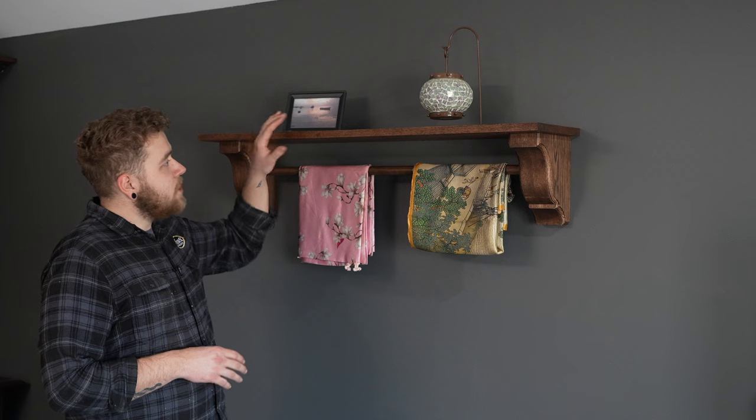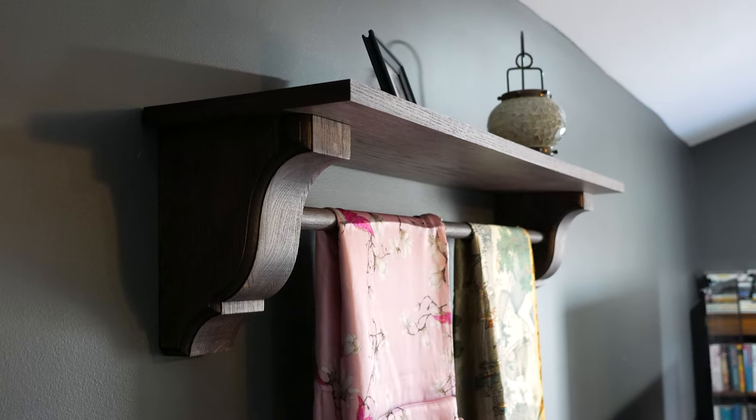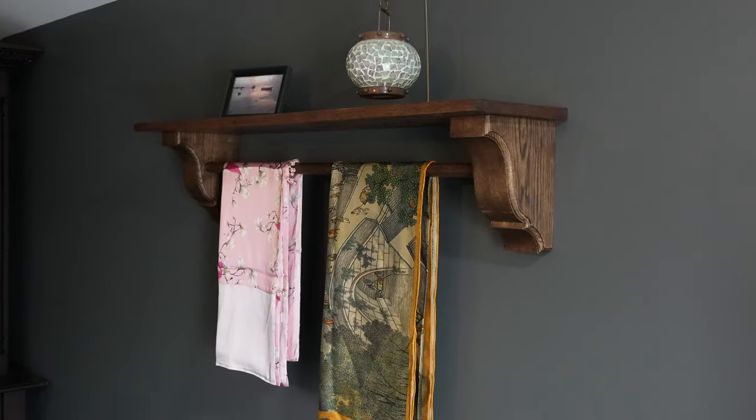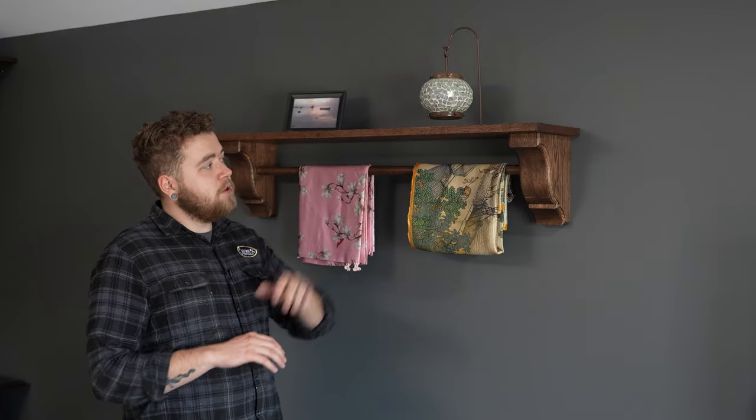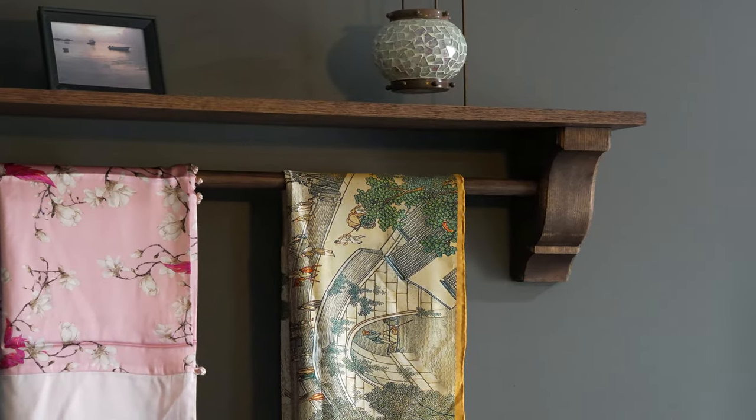That's going to wrap it up for this week's episode. I really love how this project came together and just how much storage it adds to the space. It's also a very easy build to accomplish. If you're interested in creating something similar, you can reference the link below for the Blue Ridge bar brackets. As always, be sure to like, subscribe, and leave us a comment. We'll see you next time in the Builder's Studio. Thank you for watching.